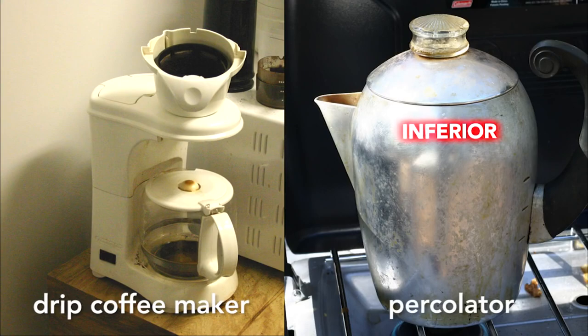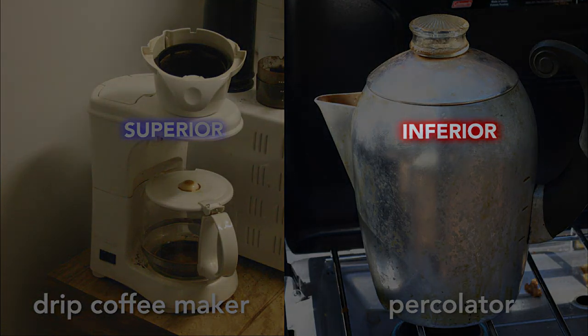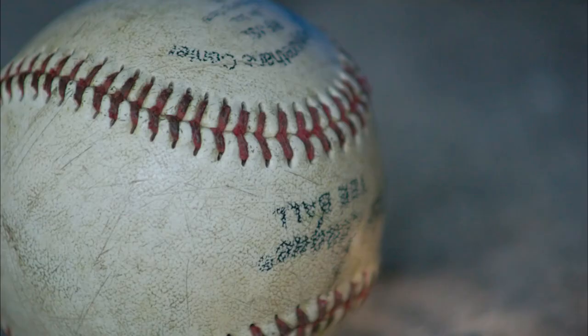A vastly inferior way to make coffee. This started me on a quest for an answer. After much work, I now have the answer: baseball.